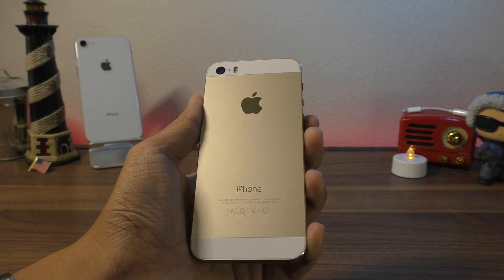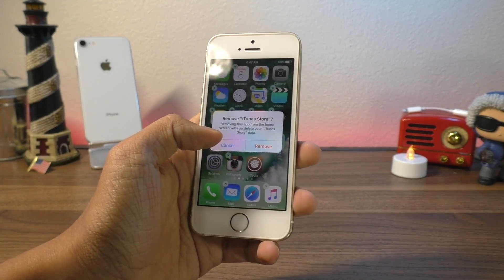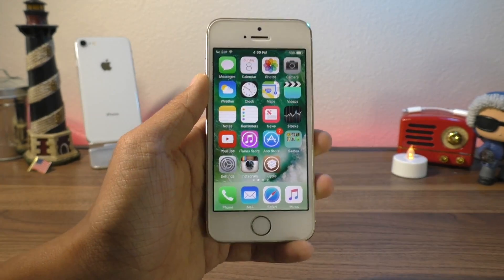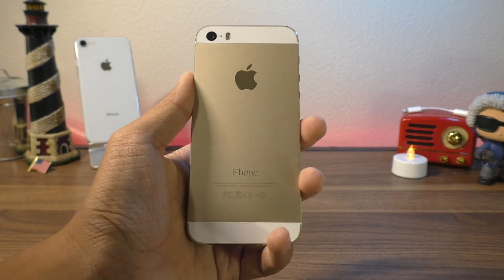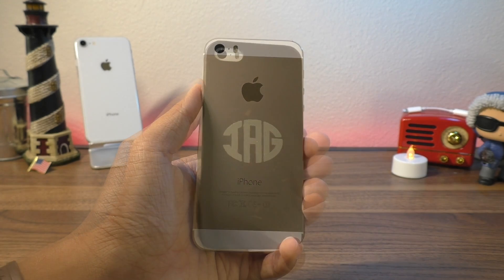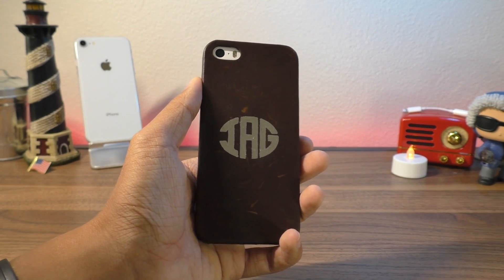And in this video, I'll be showing you guys a method that works as an alternative to Cydia Eraser and OSRestoreX. I got my hands on an old iPhone 5S that is jailbroken on iOS 10, and I'll be showing you how to remove the jailbreak without updating to the latest firmware.